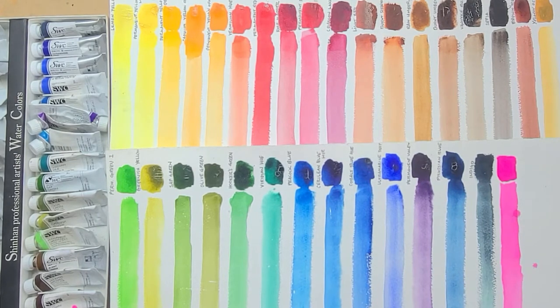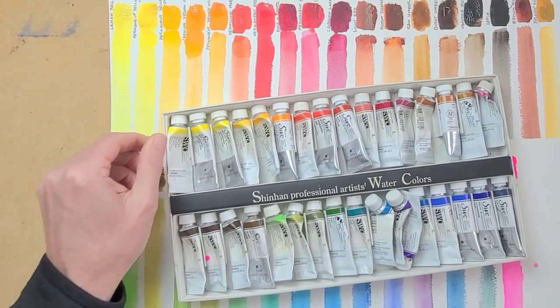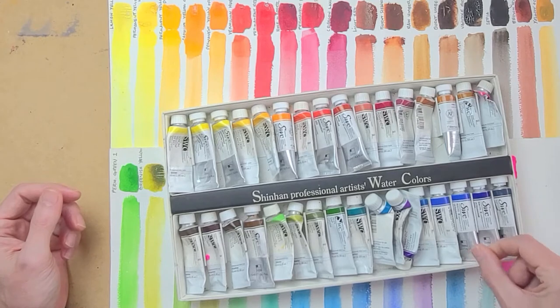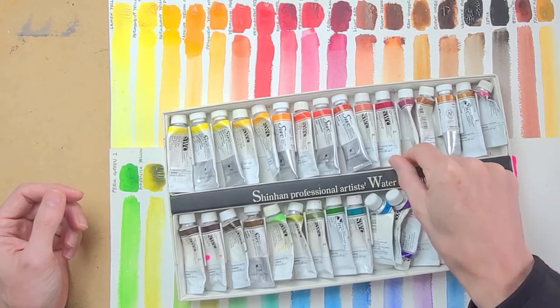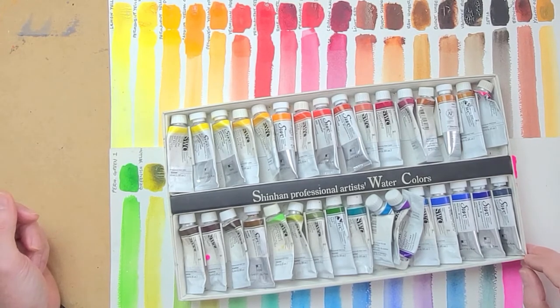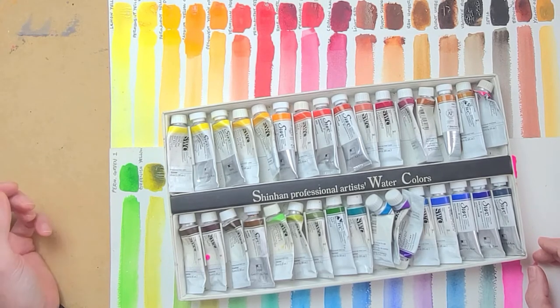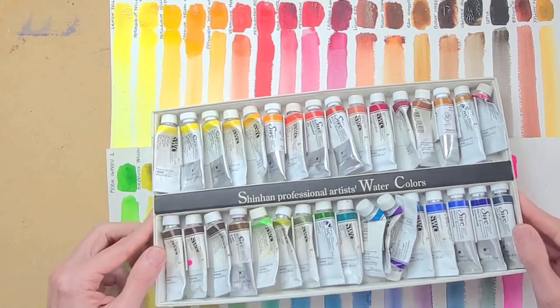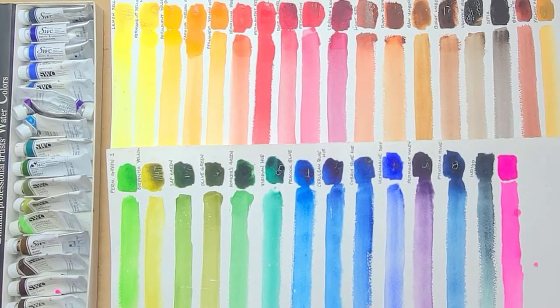I've used Winsor & Newton, Daniel Smith, and Schmincke for many years, but when I moved to Korea about 15 years ago I started using Shinhan. I've had these paints for a long time — you can see the labels are different, this being the newer label. Living in Korea, Holbein paints are also very easy to find being a Japanese company. But Winsor & Newton, Daniel Smith, Schmincke, and other top brands are extremely expensive in Korea — about double the price — so it's just a more economical choice.